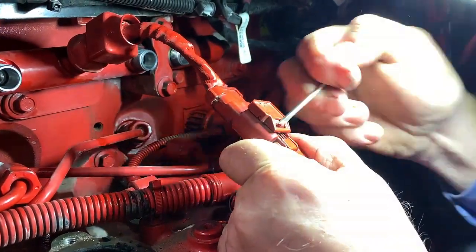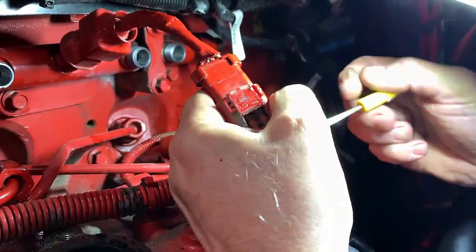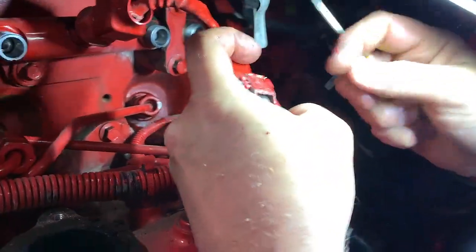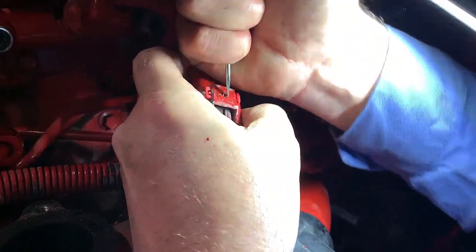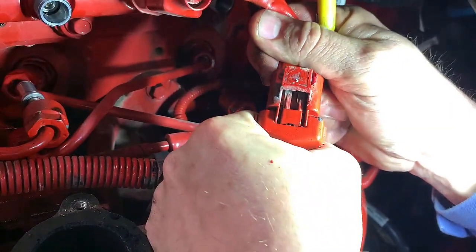You'll see here in a second where we actually pop that lid off. There it goes — that's just a lid that pops on there. And this little slide bar that he's pressing on is the safety lock for the latch. As long as that's in that position, you can't push down on that button to unlatch the harness from the pigtail plug.